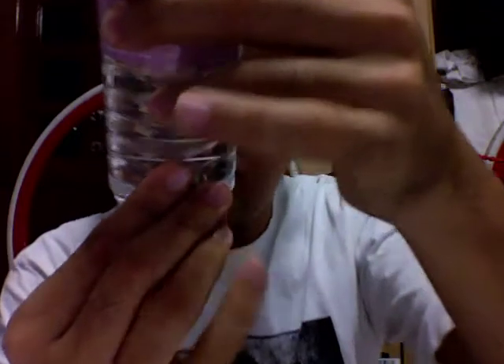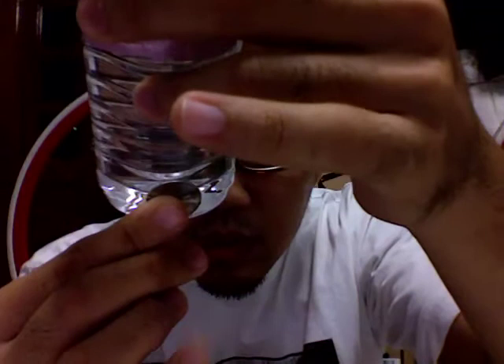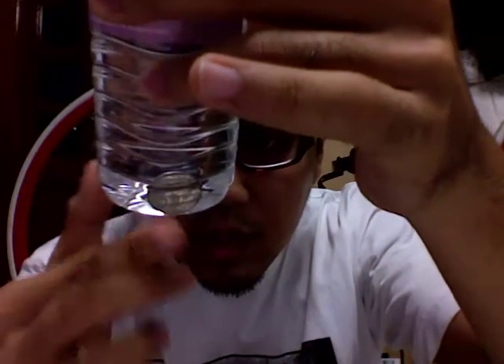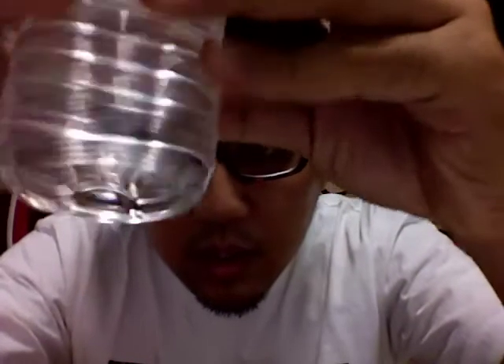Okay, now we're going to take this coin and just — wham — into the bottle. Look. And this is my friend. The coin through bottle trick, actually we're going to have a...